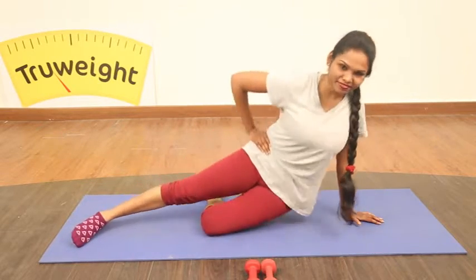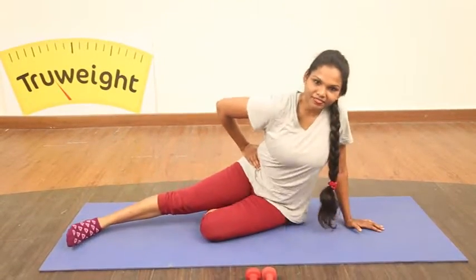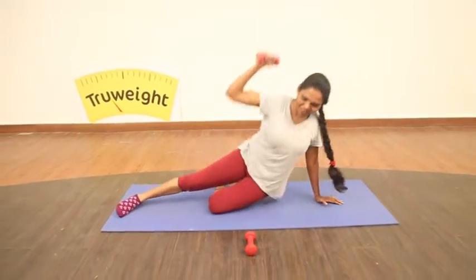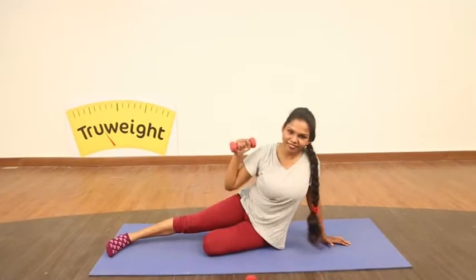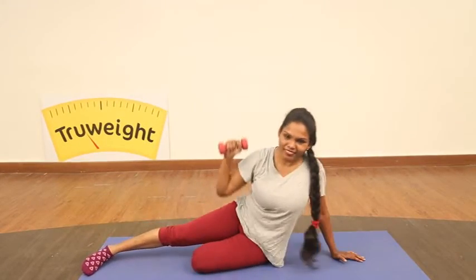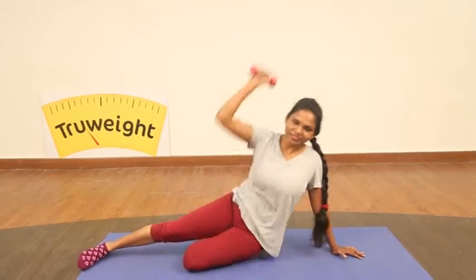Continue doing up to 10. And now quickly grasp your weight, repeat and push the hand to the ceiling. And now instead of the ceiling, take it overhead and stretch your sides. Stretch your waist.